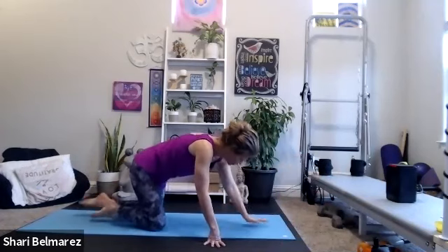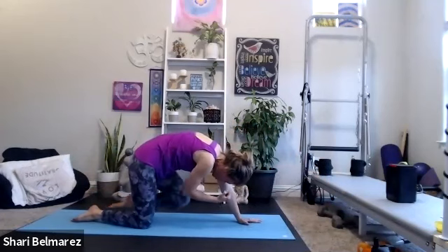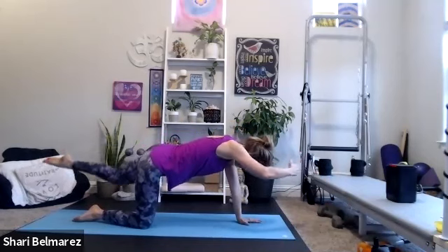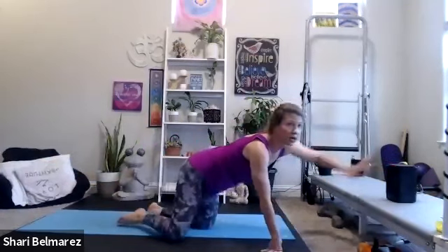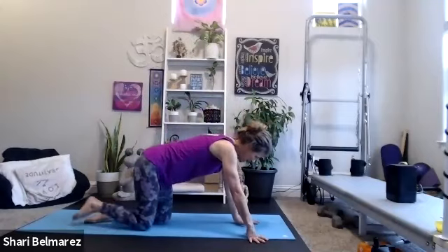Reach long — belly pulled to spine, so your low back is flat, not arched. Crunch, squeeze in, and reach long. Squeeze in and reach long. If you want to come back, Lower Body Express will be mostly standing — there's one move where you have the option to put your hands on the ground, but there's also an option where hands stay up.